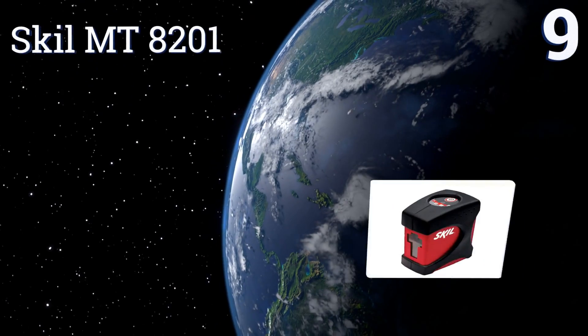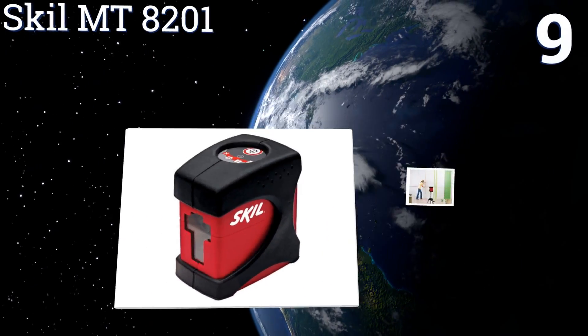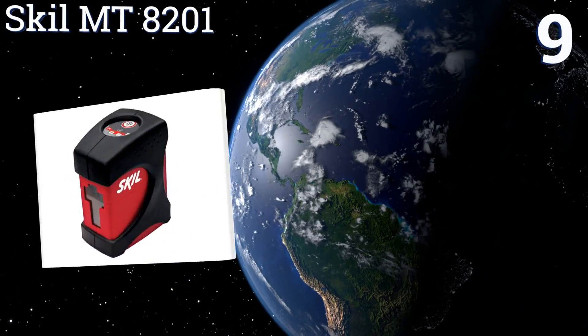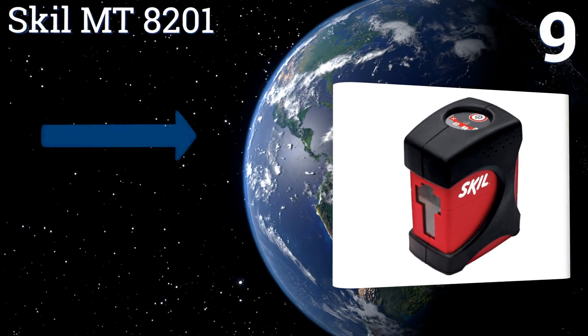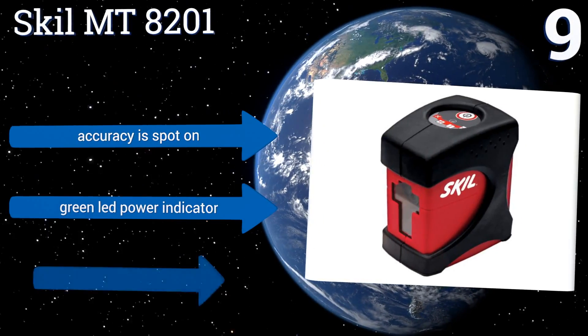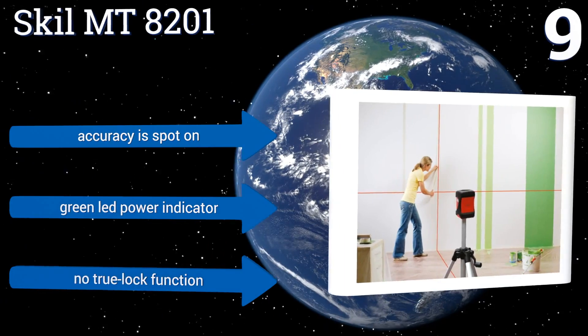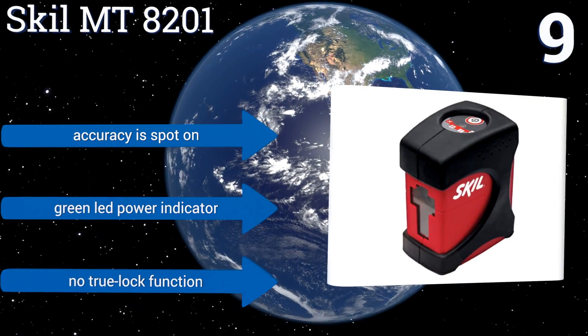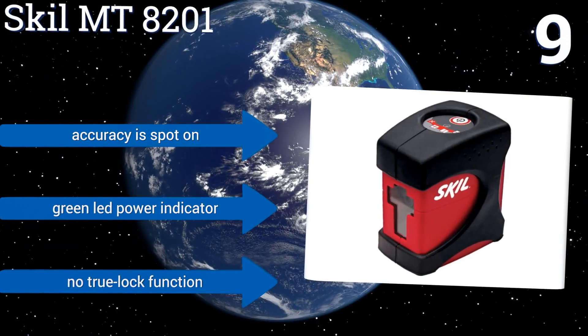At number 9, the Skill MT8201 has an automatic out-of-level sensing feature that means human error is all but a thing of the past. Its line is projected with a 120-degree fan, which is enough for most, but if you need a 360-degree line, this isn't the model for you. Its accuracy is spot-on and it comes with a green LED power indicator, but there's no true lock function.